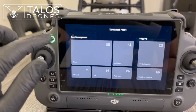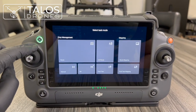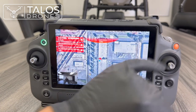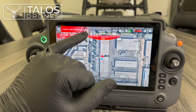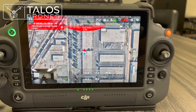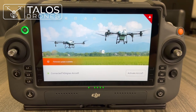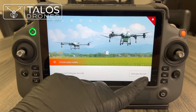Now that the drone is linked you can see upward obstacle avoidance is enabled. The aircraft icon is green, confirming the aircraft is connected. There may be an obstacle warning — fly with caution. Now we have the activation option and press Activate Aircraft.